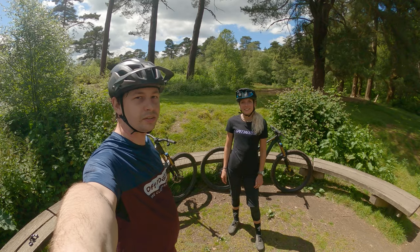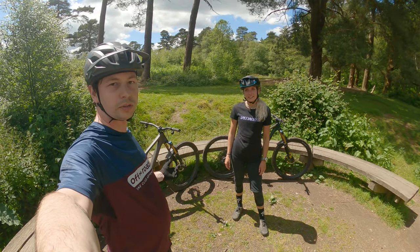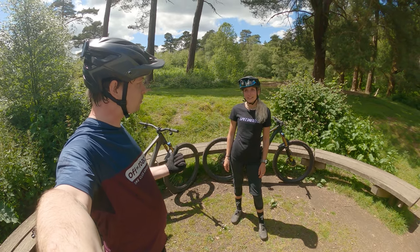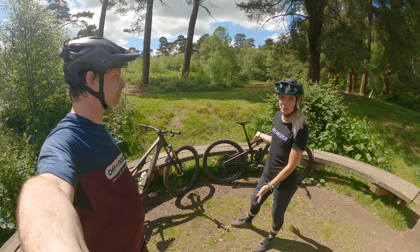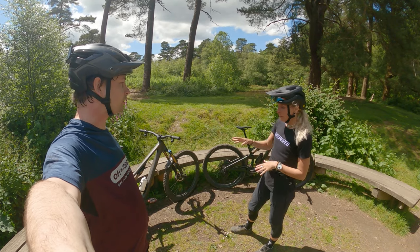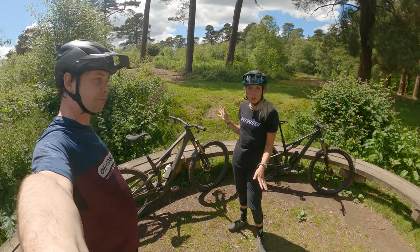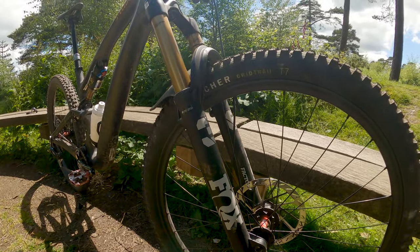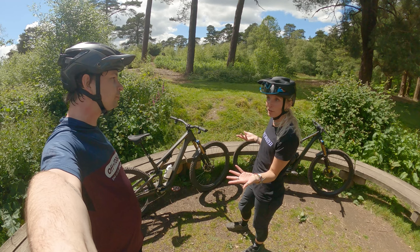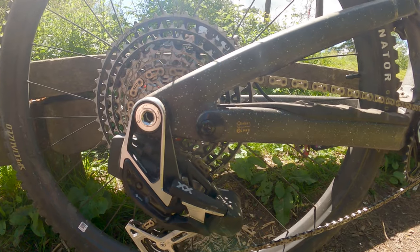Georgia is the brand manager of the Specialized Mountain Bike side, and she's going to talk us through the new Stump Jumper. Starting with geometry: this is the all new Stump Jumper 15. Based off an S4, it has a 150mm fork, 145mm in the rear, and it's 29 front and rear. You can run it mullet if you want — you just need an aftermarket link and you can flip the chip in the chainstay.